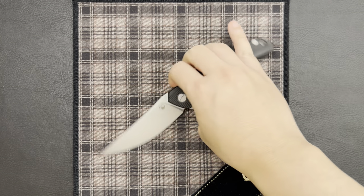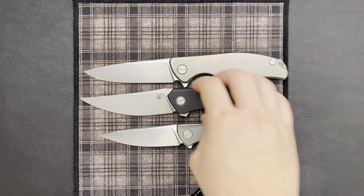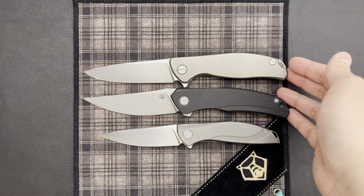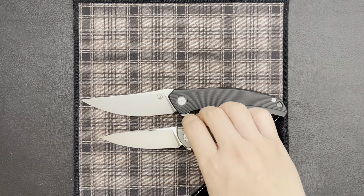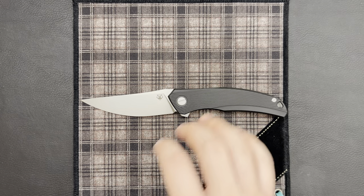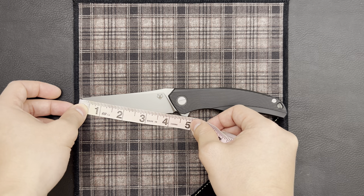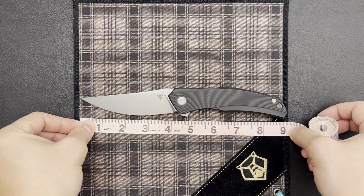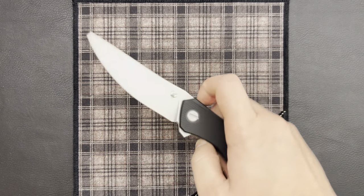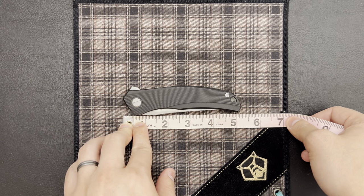I wanted to talk about the specs of the knife first. Putting it up against an F95 and a Neon here for size, you can see that the Quantium is pretty much the exact same size as an F95 — true for any of the full-size Quantum models. That also means it is smaller than the Neon. The cutting length is over 4 inches tip-to-tip, so even larger than the F95. With the blade open, we are looking at just under 9 inches, and with the blade closed, the handle length is just over 5 inches.